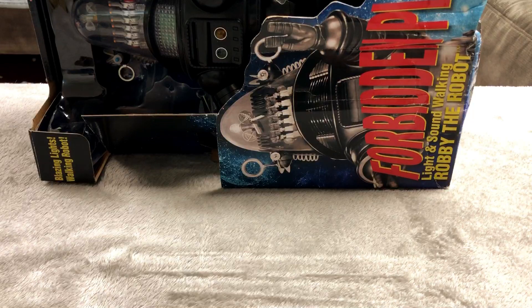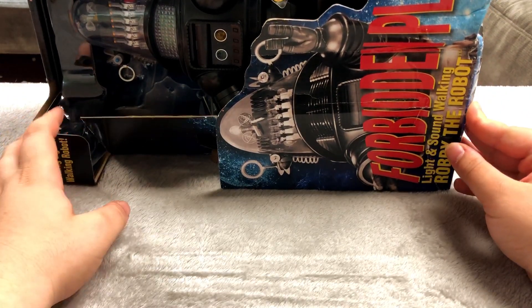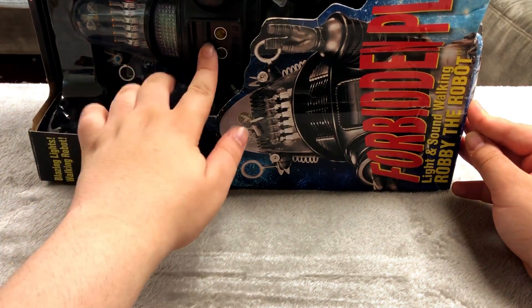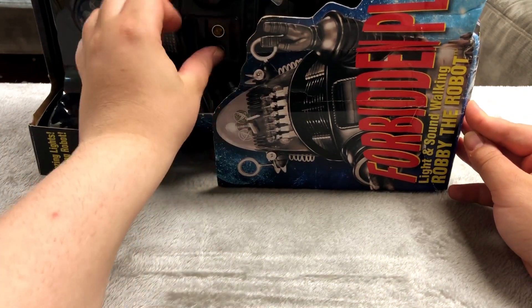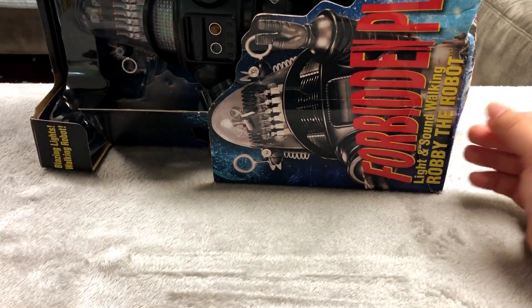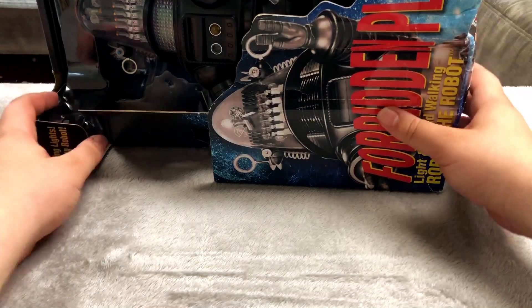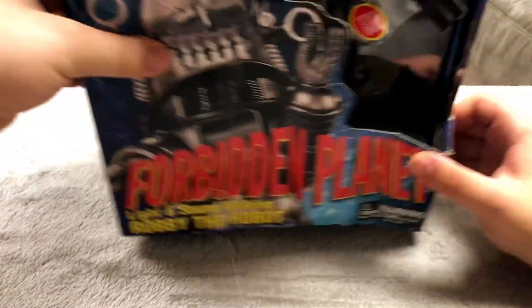This is probably the second biggest collectible I have. This is the robot from Forbidden Planet. This was only 15 dollars and it makes noise and lights up too — it's out of batteries I think — but it's a really nice figure from that movie and was only 15 dollars so I decided to pick it up.